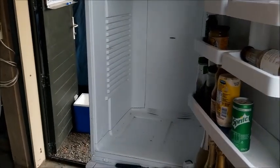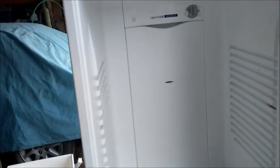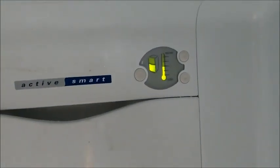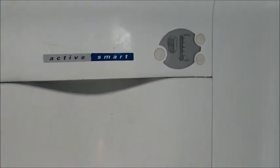Today I have a Fisher & Paykel E372B model, also known as Active Smart. It is constantly beeping as soon as you turn it on at the wall. To stop the beeping, just push one of those buttons and the freezer compartment flashes and then goes out, but it does it every couple of days, every two or three hours — it can be very random when it just starts beeping. So what we're going to do is empty all of the shelves out of food.